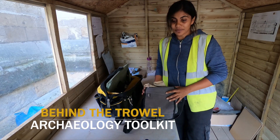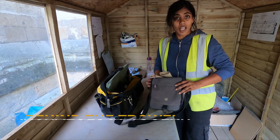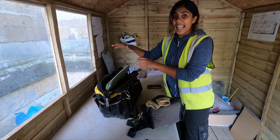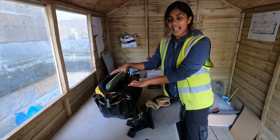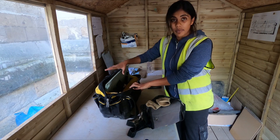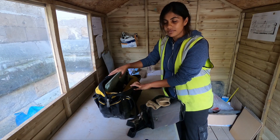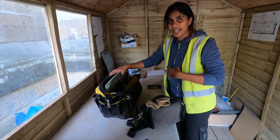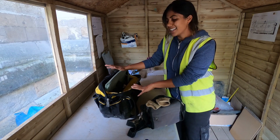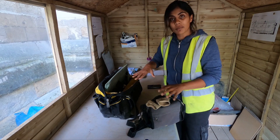We have my bag, which is the bare essentials — I like to call it the urban digger — and then we have my colleague's bag here, which has everything you need. This is especially important if you're on a rural site and generally working by yourself in the middle of nowhere. You can't just walk up to the cabin all the time, and with a lot of companies you need to bring your own stuff, otherwise you spend half your time looking for equipment.